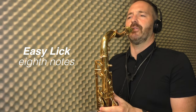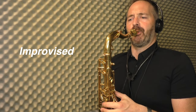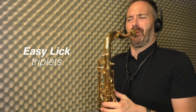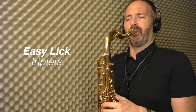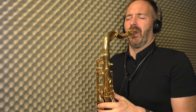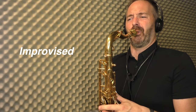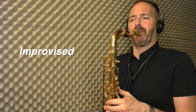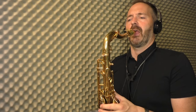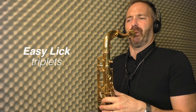That's quarter notes. Eighth notes. Now here's triplets. And I can switch back and forth between the two.